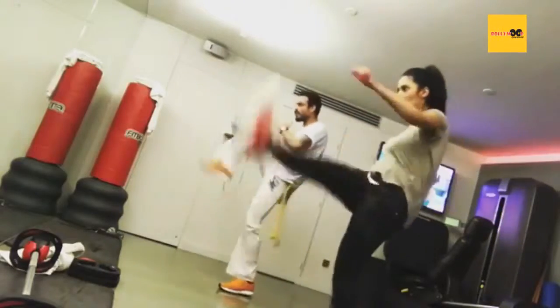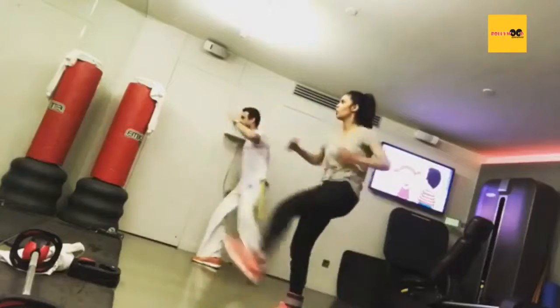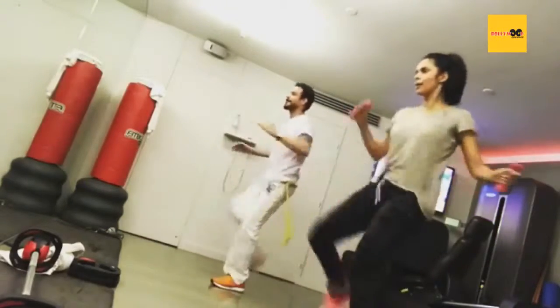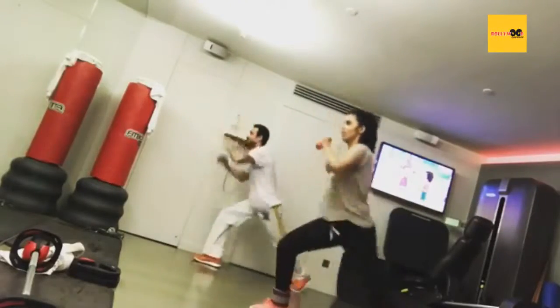One, two, three. One, two, three. Here you go. One, two, three.